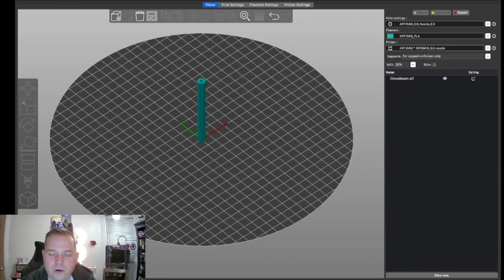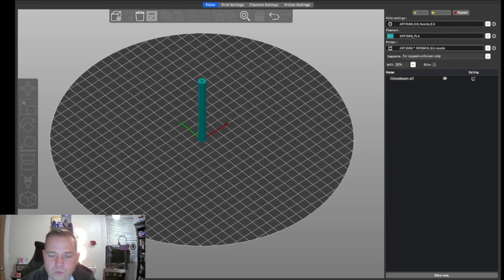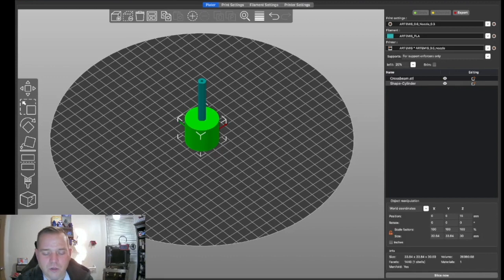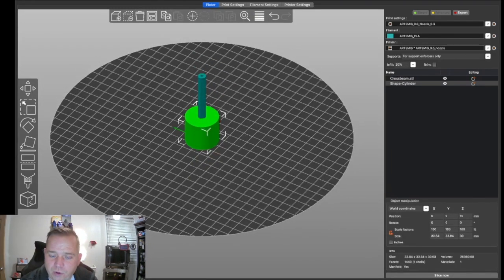We'll turn the skirt back on at 6mm, turn off the brim, and make our own custom brim using a basic shape in PrusaSlicer. Click off your part, then right-click on the bed, select Add Shape, and add a cylinder. Hit the number 1 key for an overhead view, and we'll start shaping this cylinder into our brim.